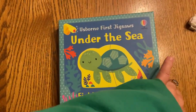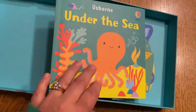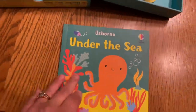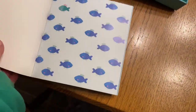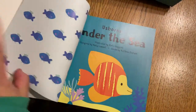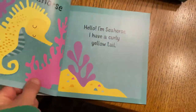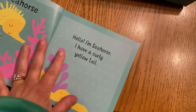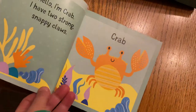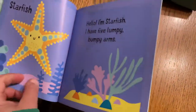I just wanted to show you — I'll show you the Under the Sea one and briefly show you the Farm Animal one. They're both set up kind of the same. The thing that I like about these books is it has information about the animals in it. It tells you each of the animals that you have a puzzle for, and it has a corresponding puzzle with each animal in here.